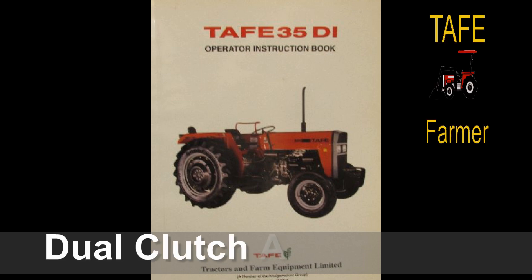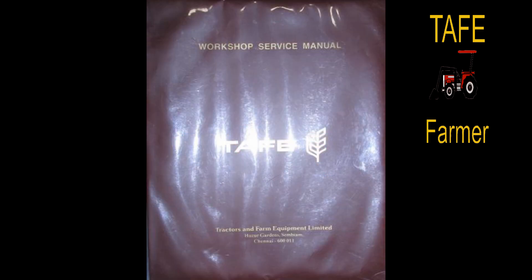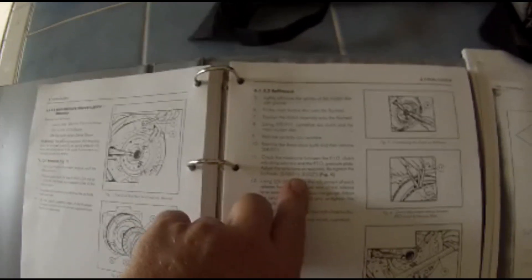Hi guys, my tractor is a 1997 TAF 35 DI. I blew the clutch out while brush hogging one day and lost all the hydraulics. So it was off to the owner's manual.